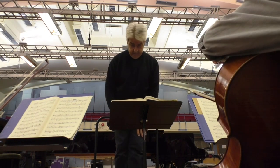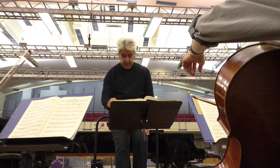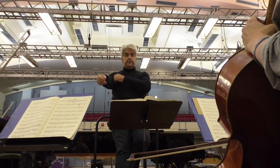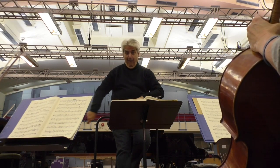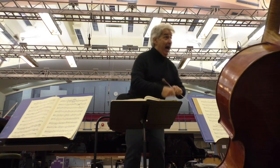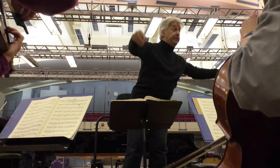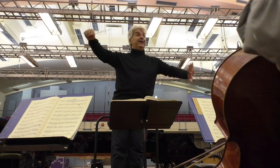Mario, could we just have a chance to breathe — upbeat to bar 6? Absolutely. Already begin to vibrate before — it's almost as if there's no action on the first note. Sweep. Yes.